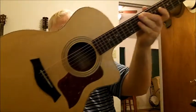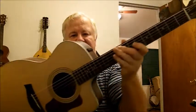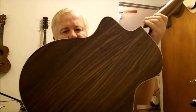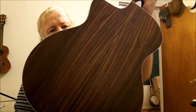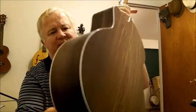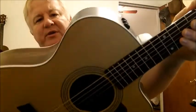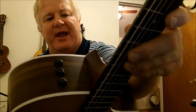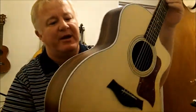This is the Taylor 214 CE. I recently went to Sam Ash and decided I was going to buy a Martin. I looked at the lesser expensive models of Martin, played them, and the salesman said I needed to look at this guitar. I did, and I'm glad I did because this one, sound wise, blows the Martins out of the water at this price point. Maybe the higher end ones are different, but at this price point this was the one I liked best. This is the 214 CE.